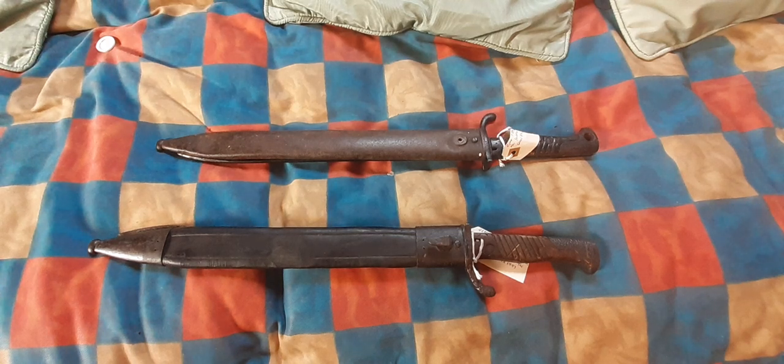Hello again. Two variations on the same theme — both the German Model 1898/05 pattern World War 1 bayonet. One has a steel scabbard, one has a steel-mounted leather scabbard. To all intents and purposes, both look the same.